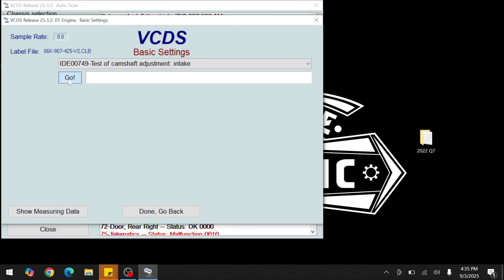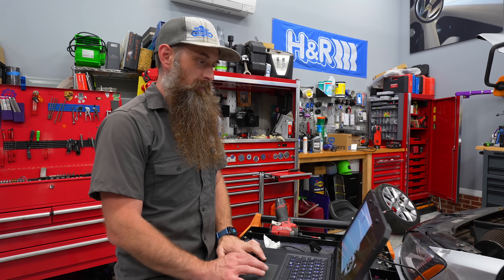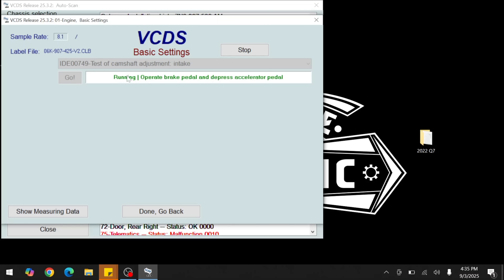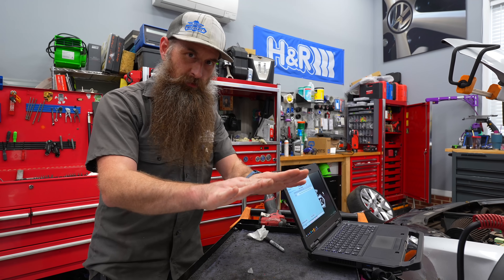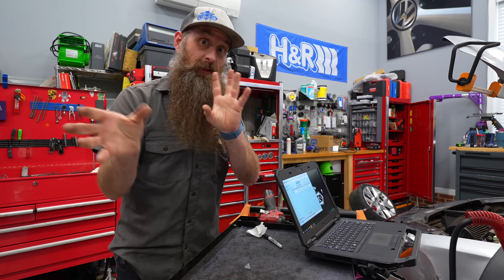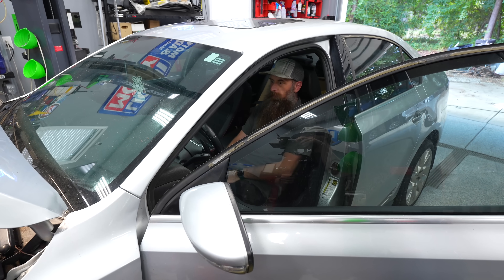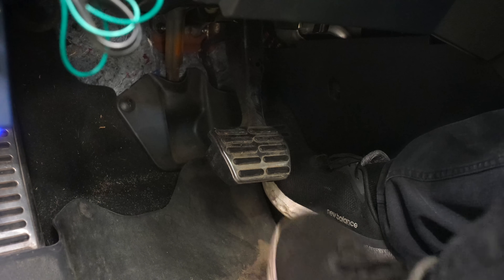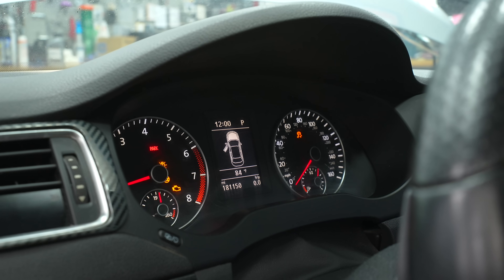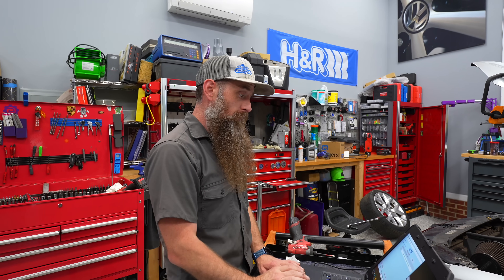I'm going to go into basic settings. My goal is to force the cam variator to run its full cycle - going all the way negative, all the way positive, and back to roughly where it should be. Basic setting 93. If you have the older protocol, check it out. It says to operate the brake pedal and depress the accelerator pedal - meaning all the way in on gas and all the way in on brake. That brings the RPM up and should cycle the cam adjuster. It finished correctly, which is a good thing. If it swept all the way and failed, we'd probably have an issue with the adjuster, camshaft, or spool valve.